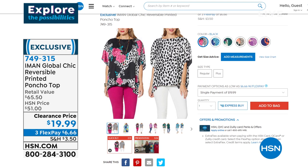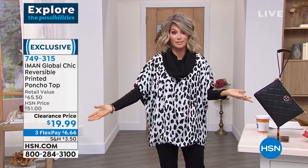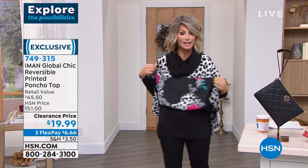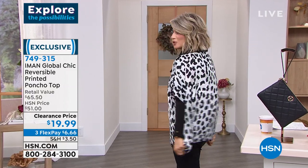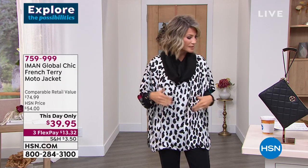I just want to share with you — look how good, how cute this looks. Look what I just did, ladies, for $19.99. Isn't that fine? And it's two looks. I probably should put it on that side so you can see a little bit more contrast. If you're looking for a little coverage, isn't that great? I'm telling you, you're going to love this. Love it.